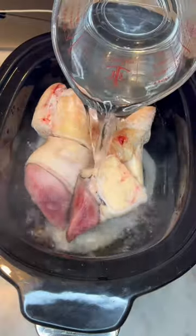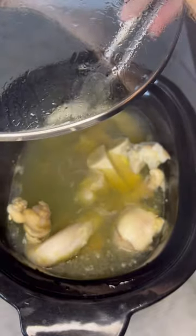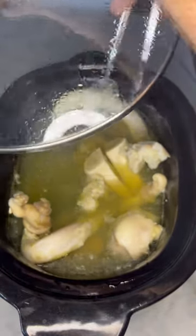The reason I put the horse hoof on top is because I want it to seep down and essentially marinate the pizzle. After eight hours, you're going to have to maybe put the pizzle down a little bit so it's under the water.